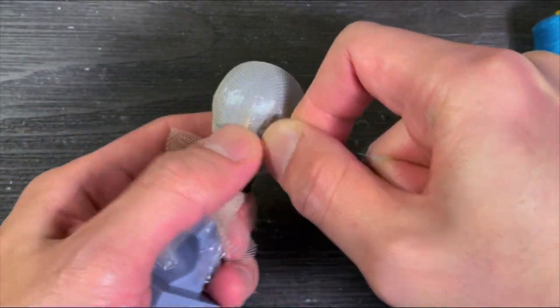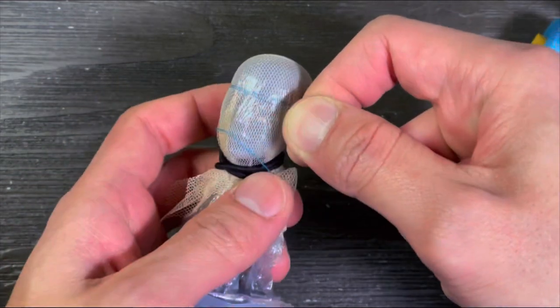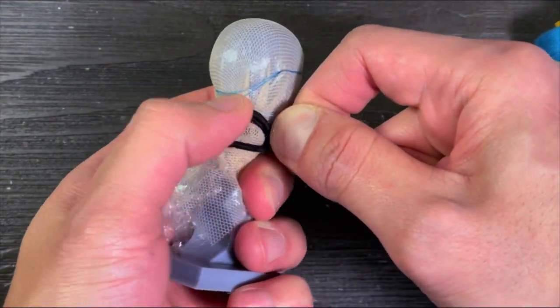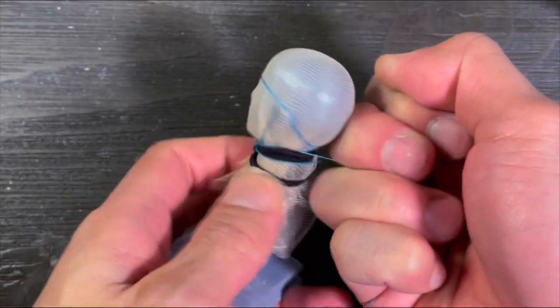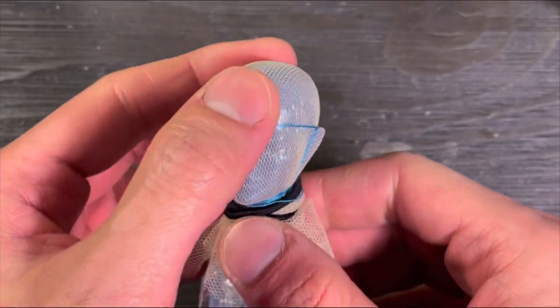I wrap it twice to make sure the thread is strong enough to hold the shape of the wig cap. There you go — this is gonna be the shape of the cap.